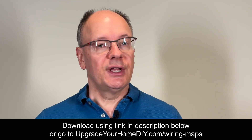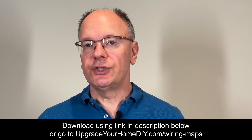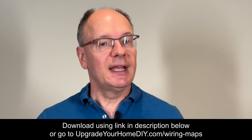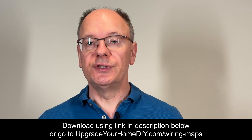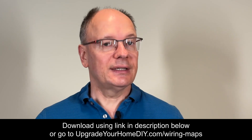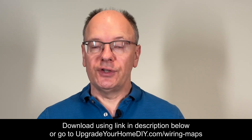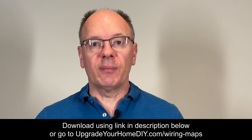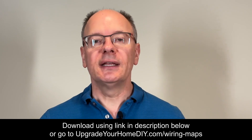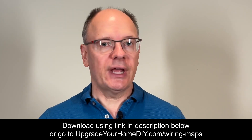It contains the wiring maps for 1, 2, and 3 gang boxes, instructions on how to use the wiring maps, and an example that includes different terminals, wire nuts, and even pigtails. If you do download the wiring maps using the link in the description below, please leave me a comment and give me any suggestions you have for improvements.